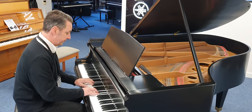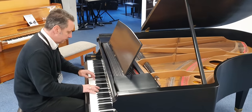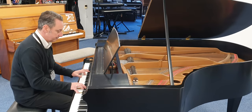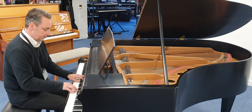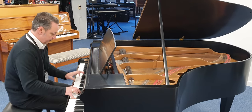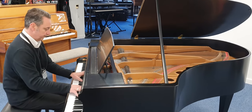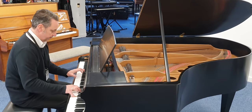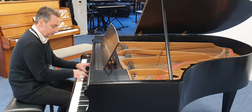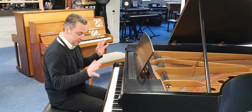So let's show you what it sounds like. [piano demonstration] There's a lot of bass and it actually plays really, really well.